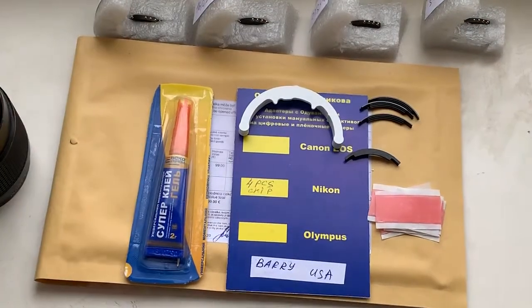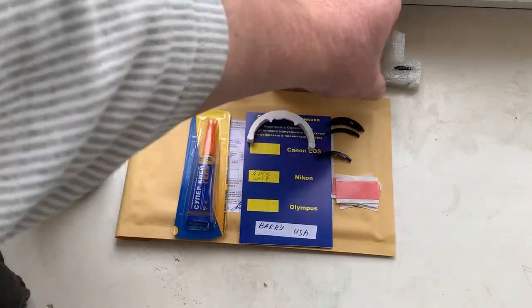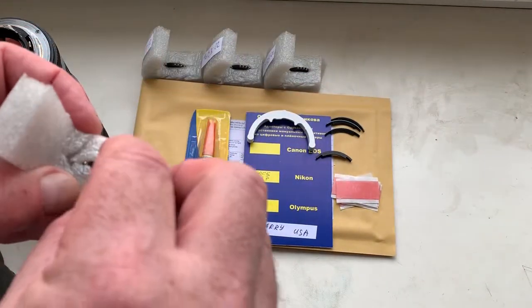Hello Barry! This video is about your chip. Now I check the chip in my camera on my testing lens.